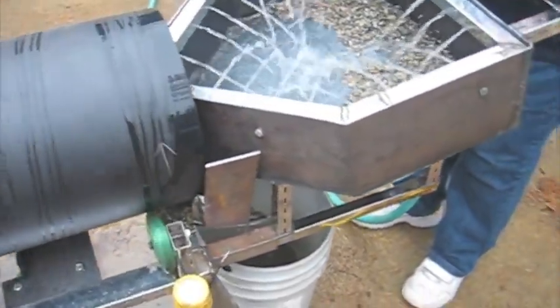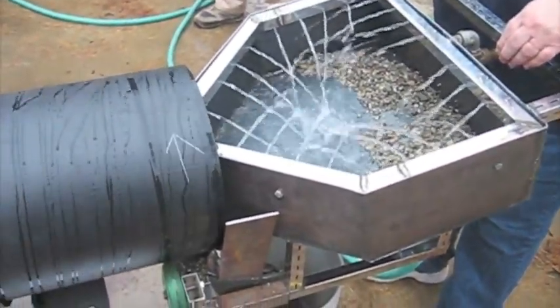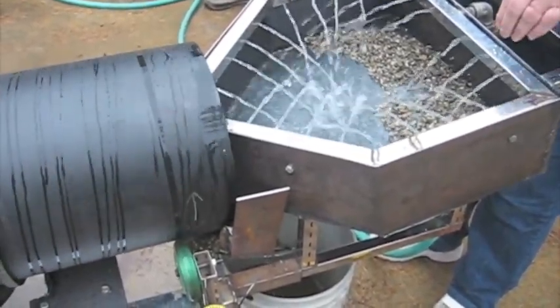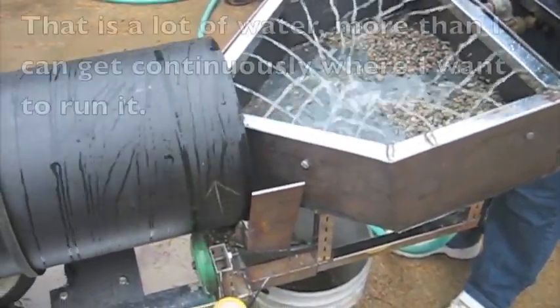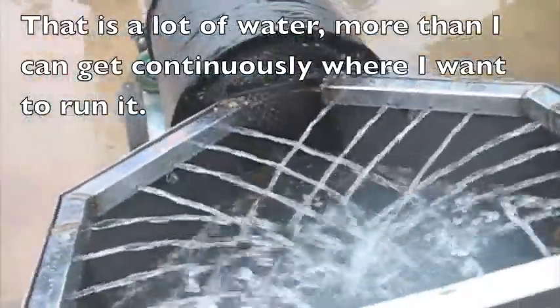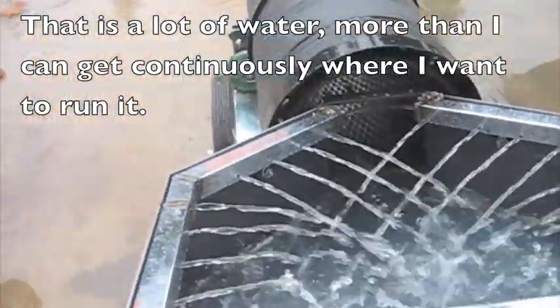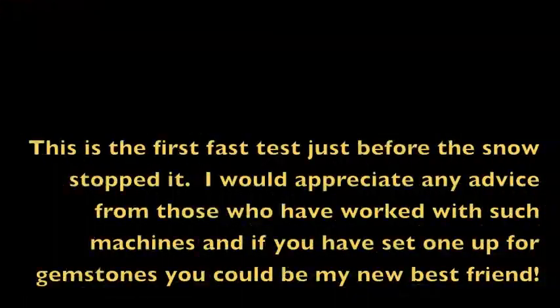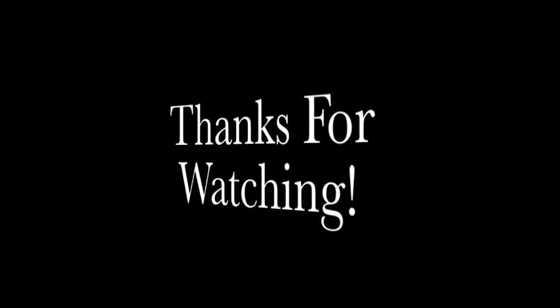I wonder if our hopper is too angled. I wonder if we don't have enough. That's right. It's terrible.